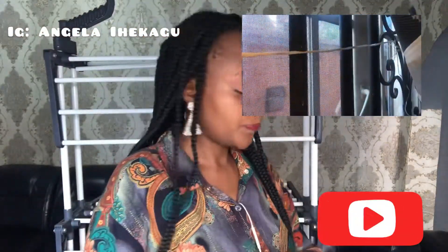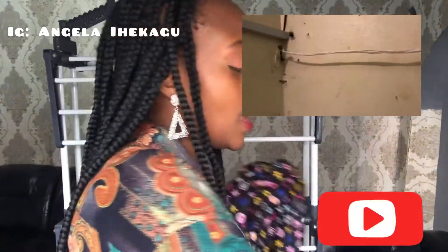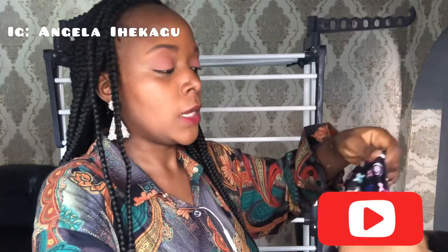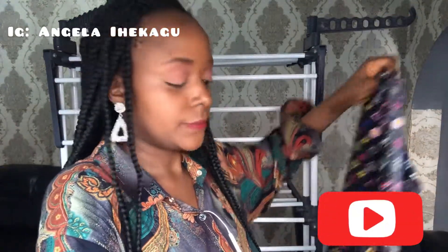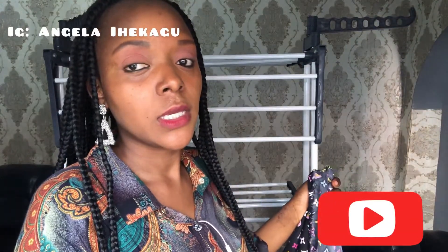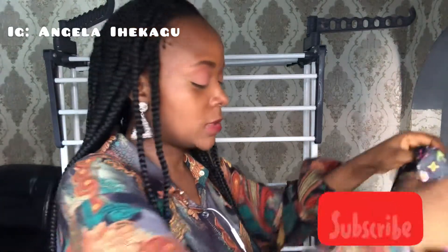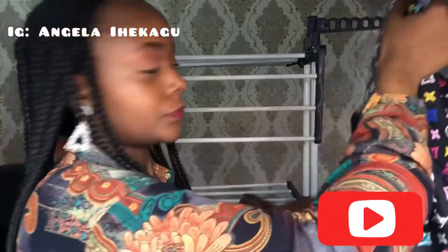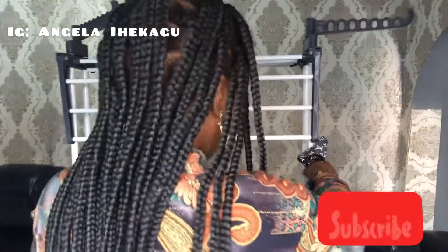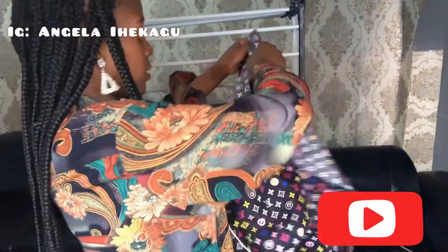We're going to use this fabric — this is LV. I got it from ladies that sell plain and pattern. This plain and pattern costs approximately 2,000 naira. I'm going to put it upright and push this back a bit.